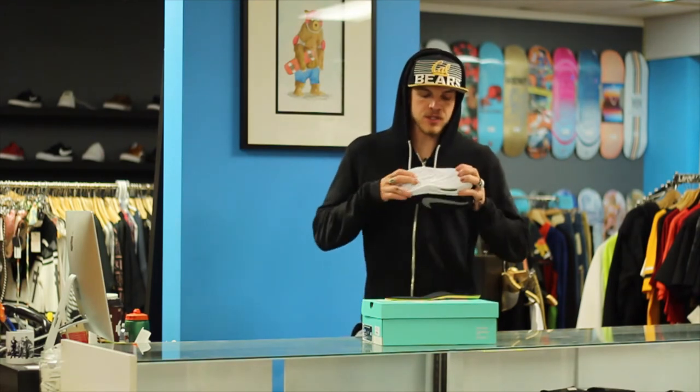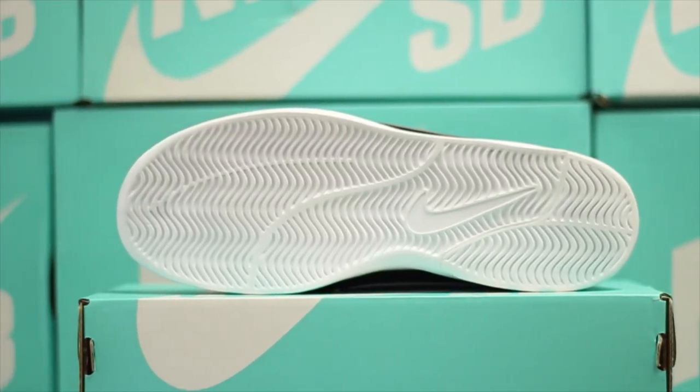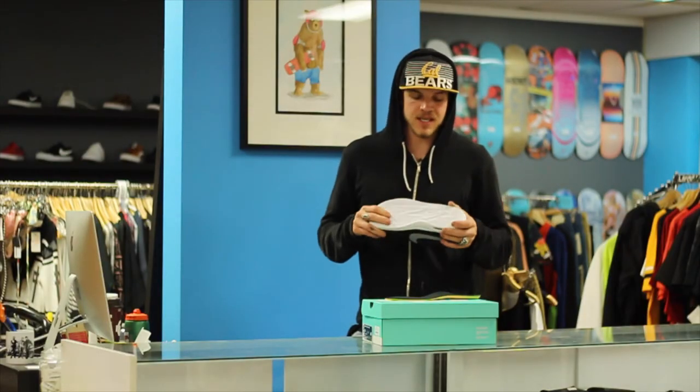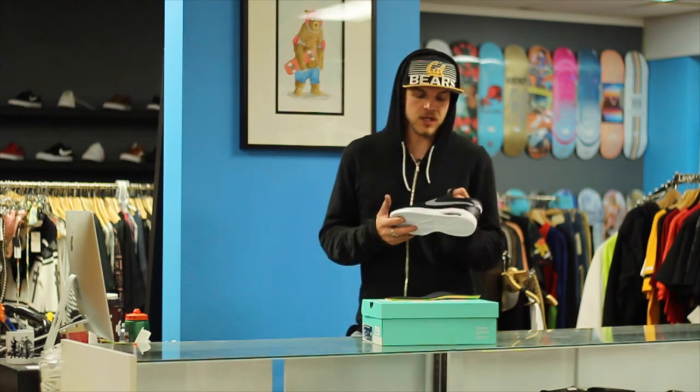When you check out these shoes, it's a full blown EVA outsole on the bottom. They talk a lot on their website about board feel and how good it'll skate. Personally, I would not skate these. They seem more like an R&R shoe, more of a relaxation shoe to chill and kick back.